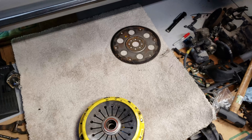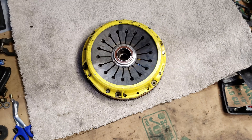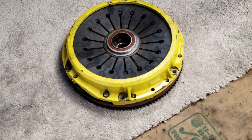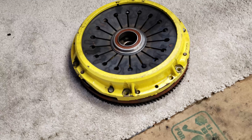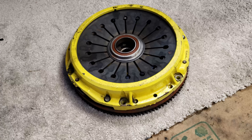That was a lot easier than expected — flex plate is off. Here's my clutch and flywheel that came with the engine and trans combo I bought. It's an ACT heavy duty extreme — I forget exactly what it's called, but it's one of the top ones, rated for around 675 foot-pounds of torque, which is awesome.